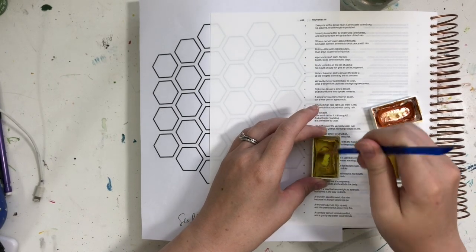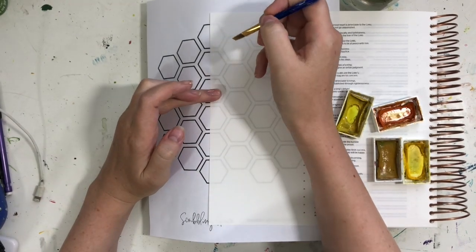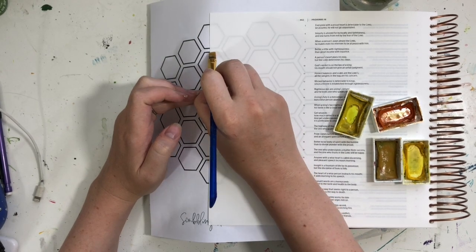This little printable is really simple — just a bunch of hexagons in a layout. It helps me so that I don't have to freehand the hexagons; I can just use it to trace, that type of thing.